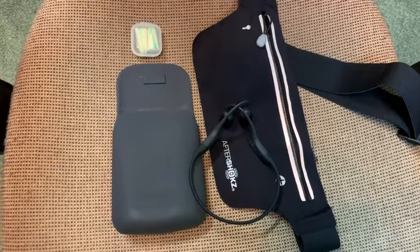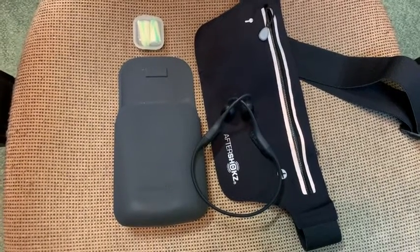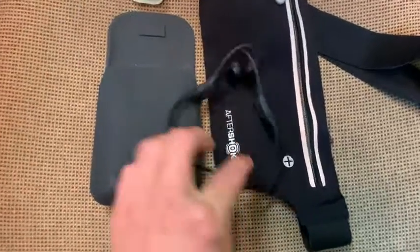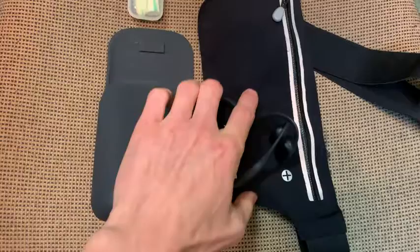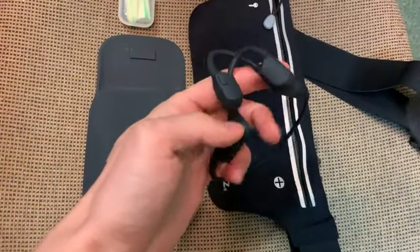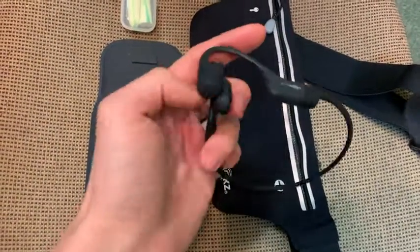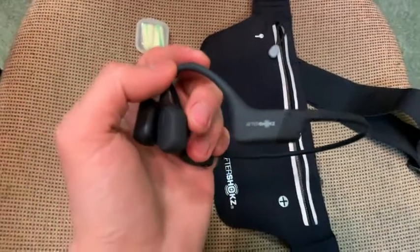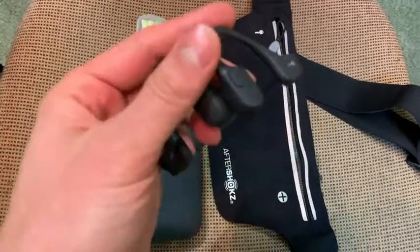These are my Aftershokz that I bought in September 2019. Very good quality, looks like a premium product, and no roughness on them as you can see — they work very well.